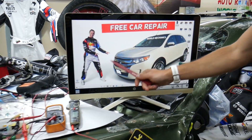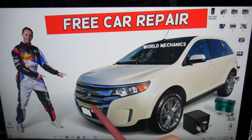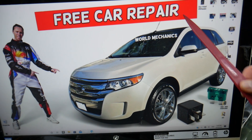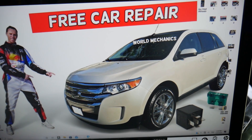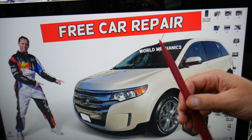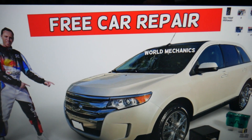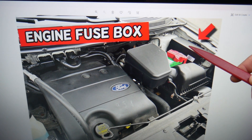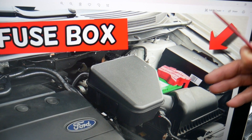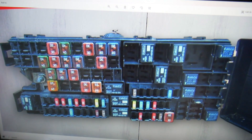For the rear power outlet, you have many hidden fuse boxes in the Ford Edge that most people don't know about. We recommend checking our YouTube video on fuse box locations on the Ford Edge. For the rear power outlet socket, you need to open the hood. Under the hood on the driver's side, next to your car battery, there is a fuse box. Press the two tabs, open the cover, and you'll find a fuse box with a layout like this one here.